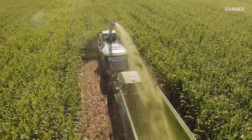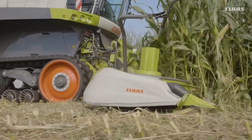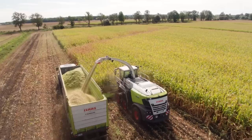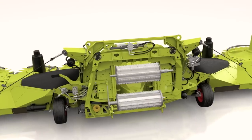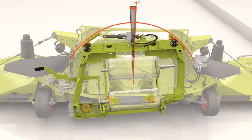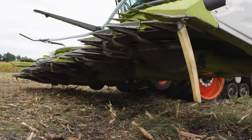The suspended frame swivels by up to 5 degrees, ideal for following the ground contours. Despite the extreme lateral compensation, the well-designed suspended frame geometry enables the Orbis to feed the crop into the intake centrally.